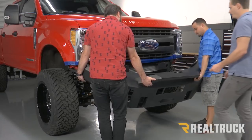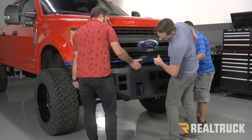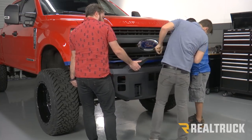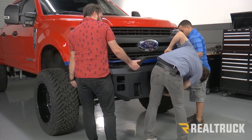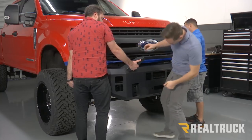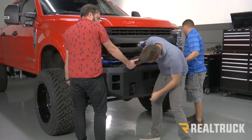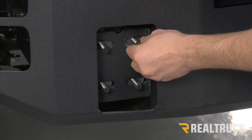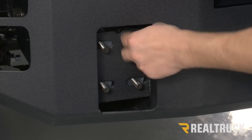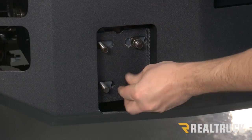Now we're going to fit our bumper up to our brackets. You want to make sure you tape off your painted surfaces. With our bumper in place, we're going to put two nuts on each side — this is just to hold the bumper in place while we align it to the fenders.